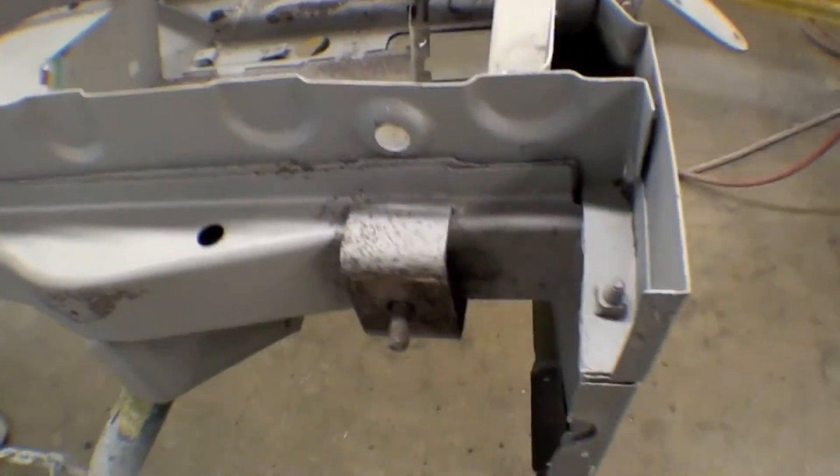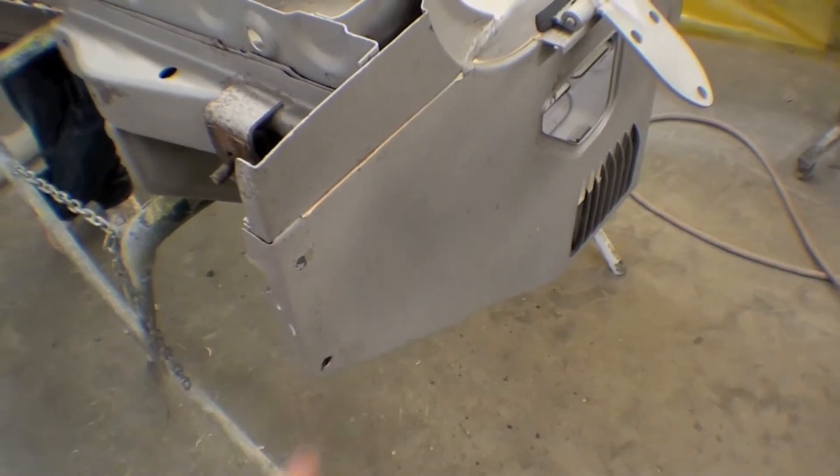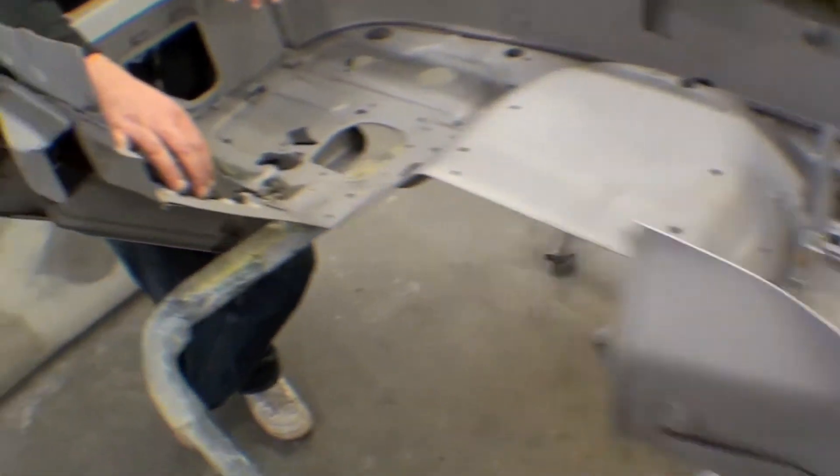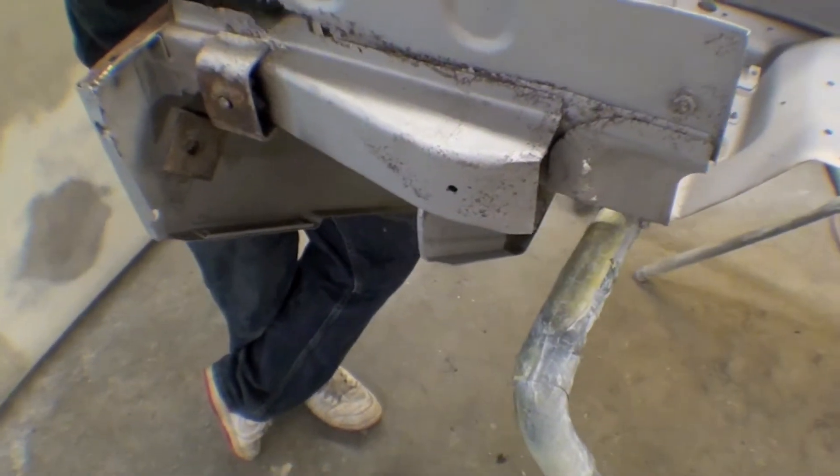There's not a lot of fabrication on this, and the side panels are actually pretty straight and true, so we'll do some of this fabrication, show you the process as we go along, and then move on to other panels.